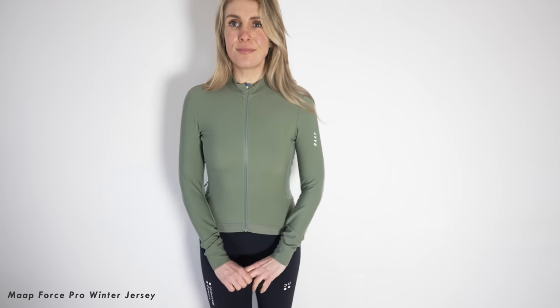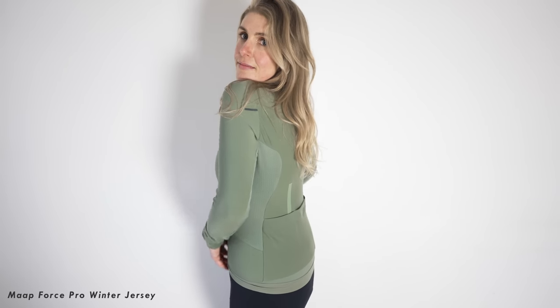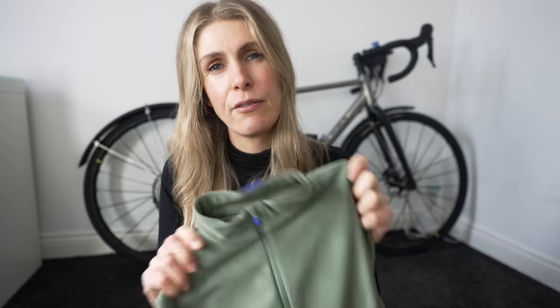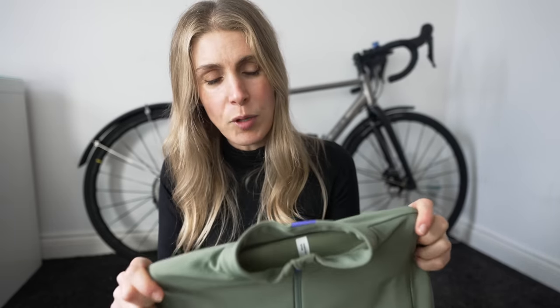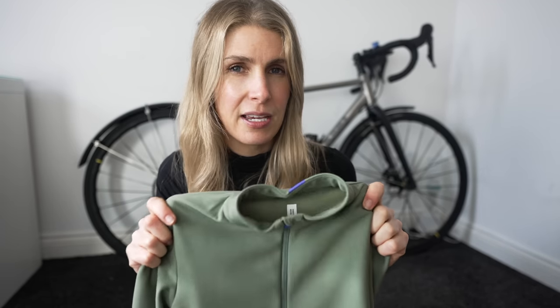This has also got a fleecy inside - it's just a really nice comfy jersey that I would wear if it was kind of chilly, or I would layer it with a base layer and potentially a jacket over the top. The next jersey is kind of like a jersey slash jacket slash do-it-all piece of winter kit.